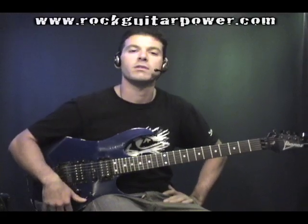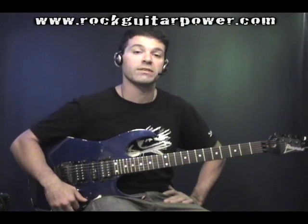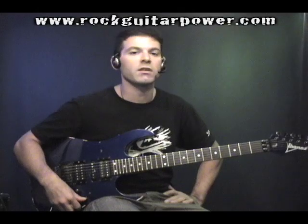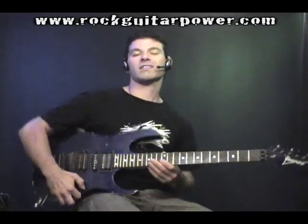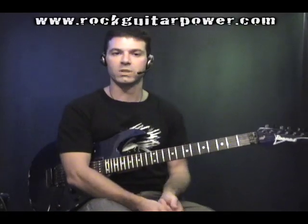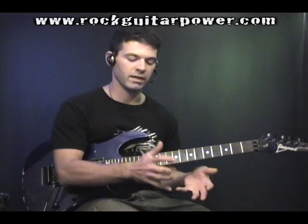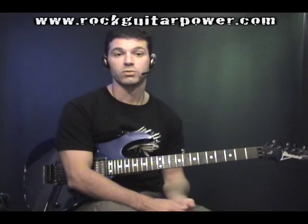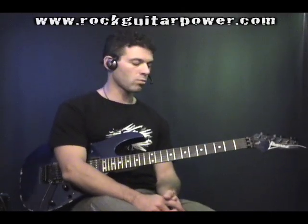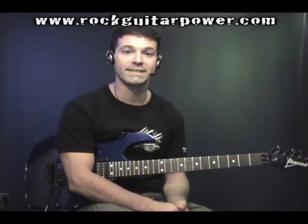What's up players? This is Mike Deary from Rock Guitar Power, and I've got another finger exercise video for you. This is one more exercise that I like to do during my warm-up routines. Typically, the whole routine I like to do usually lasts no more than five minutes, and is really focused on getting both hands and fingers warmed up as soon as possible. This is one more exercise that I actually learned from John Petrucci's Rock Discipline video.